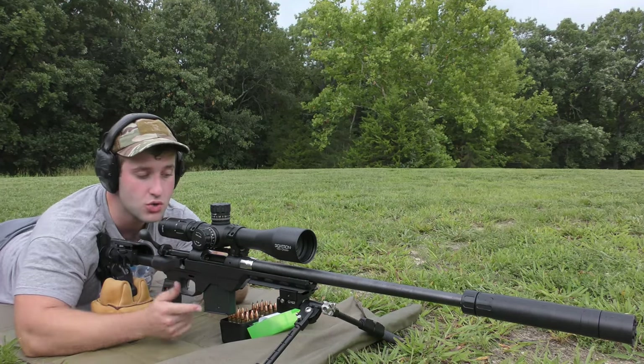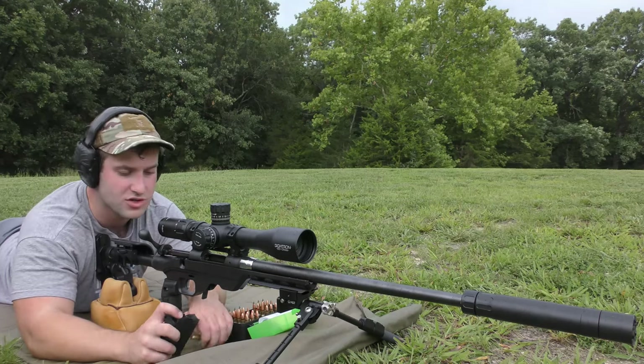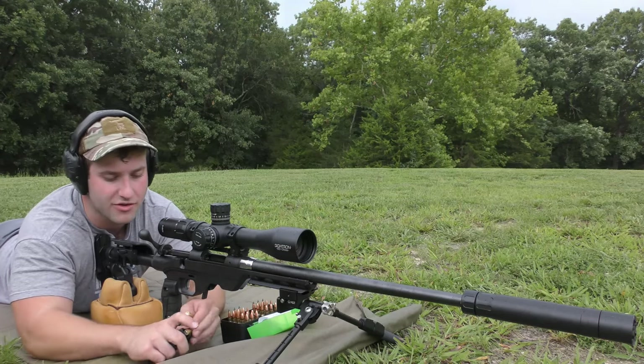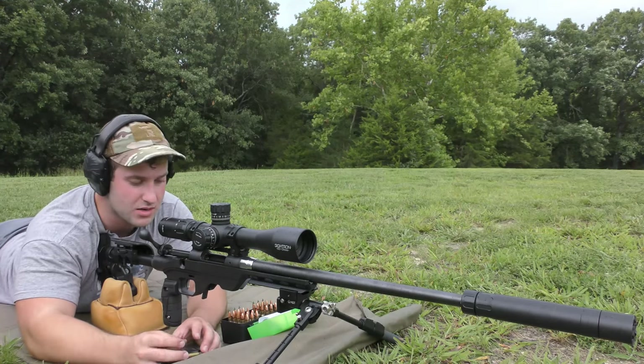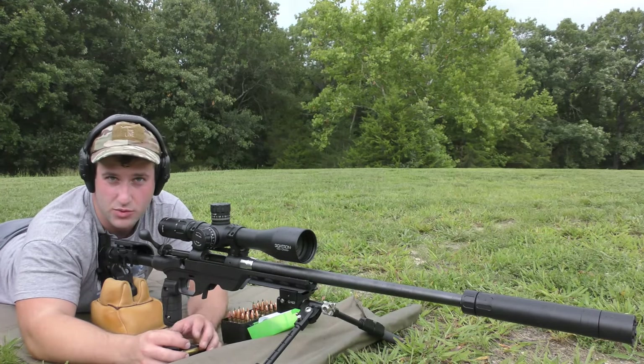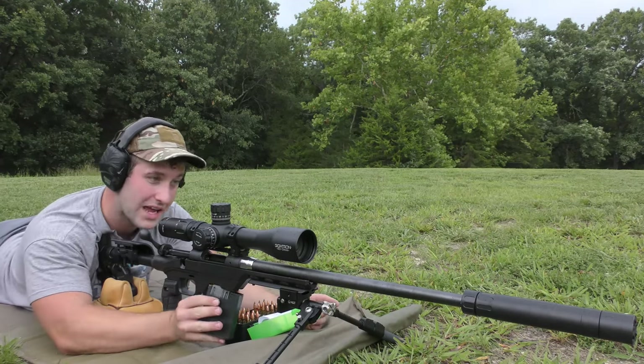I'm going to go ahead and shoot the next two here. Probably going to mag-feed all these — they're just three-round groups, so not high-volume. I'm going to try to keep the suppressor relatively cool. We're just trying to get a baseline for these bullets to see if any of them with these powder combinations are going to shoot decent. First one is on paper, going to keep the same point of aim.